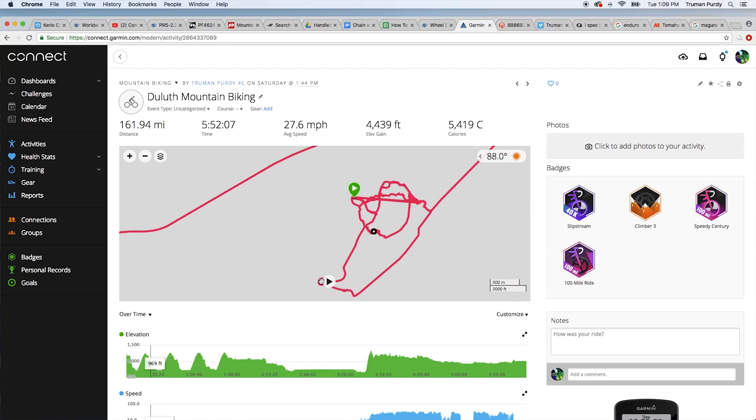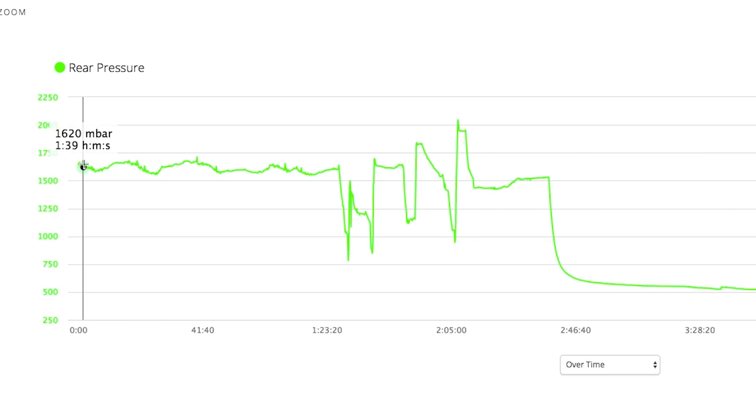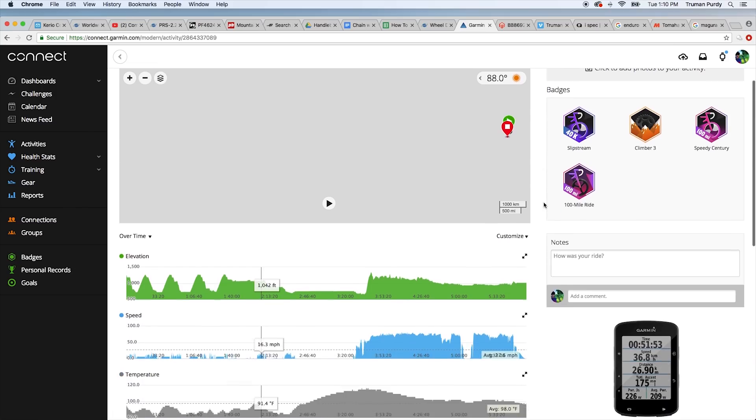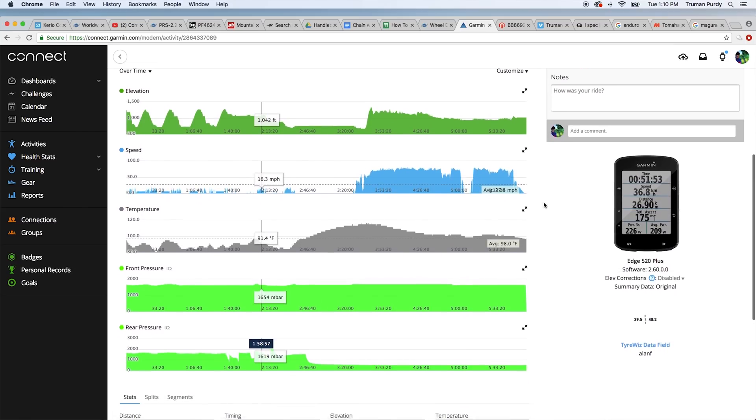And this is the best part. You can go back and enjoy some real interesting pressure readings that happen during the course of your ride. You get to see the graph, the spikes of pressure, the valleys of pressure. And who doesn't love a graph? It's super cool, and we've just begun to explore some of the benefits of this information.